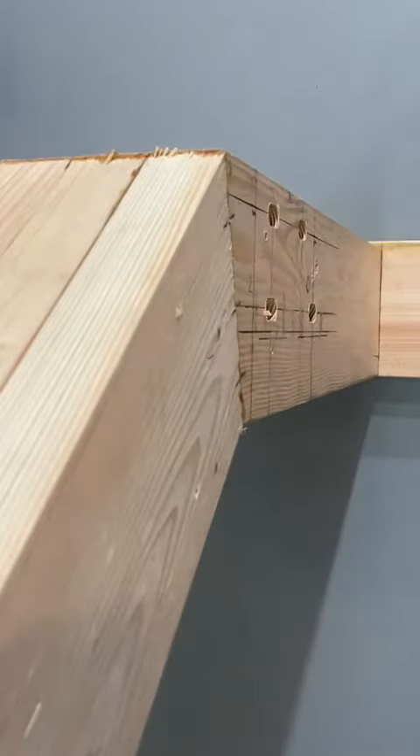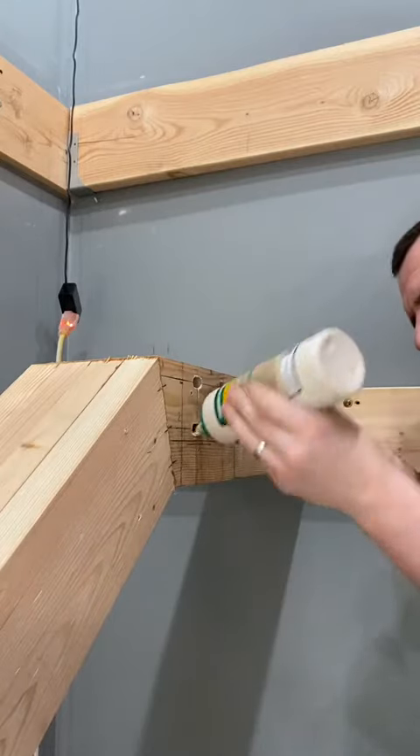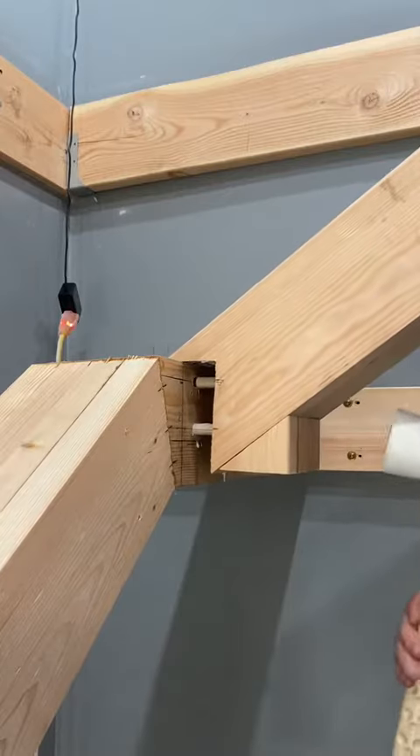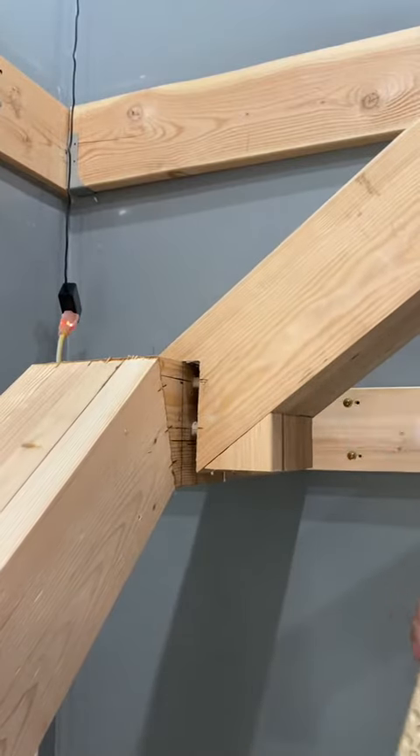I measured out the last part of the beam, which would turn up towards the loft area. This section would rest on the beam and against the loft floor joists, which aren't currently finished.